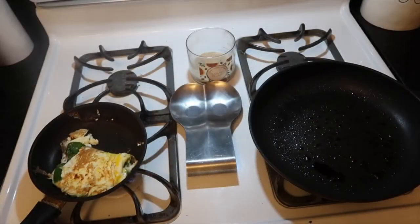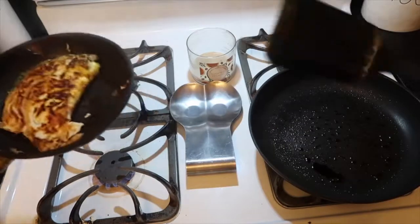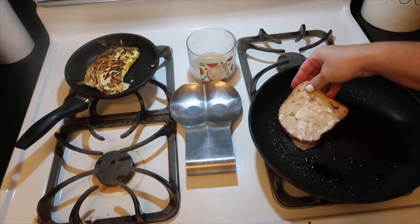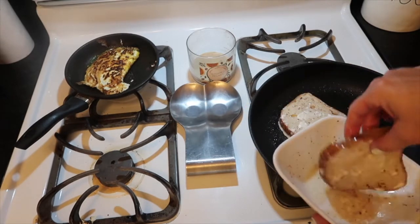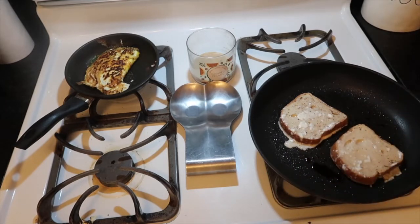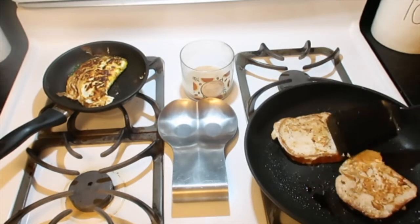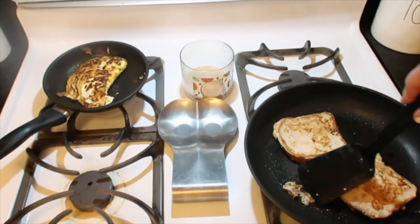My egg white omelet egg is done — look how pretty that is! So perfect. I'm going to leave that to the side and turn the heat off. My skillet is ready — I like to have it really hot so it gets that good crispy on each side. I'm just going to place my bread into the egg and goodness mixture and place it on the skillet. Time to flip — look how pretty this is! I'll probably flip it one more time because I like it super browned.